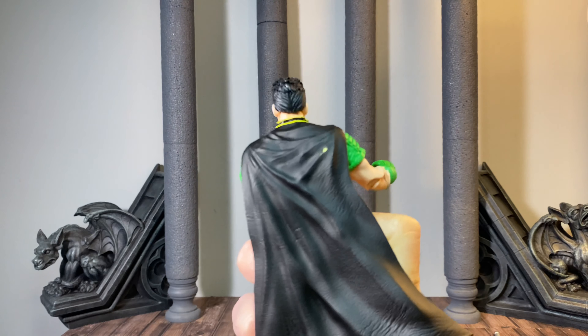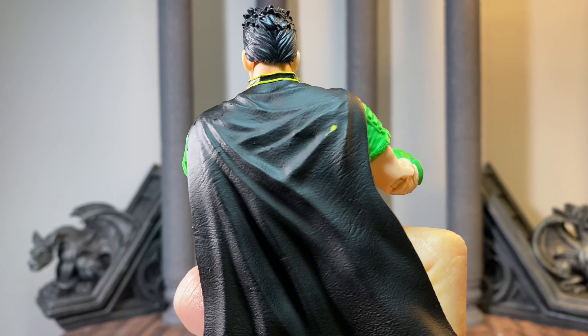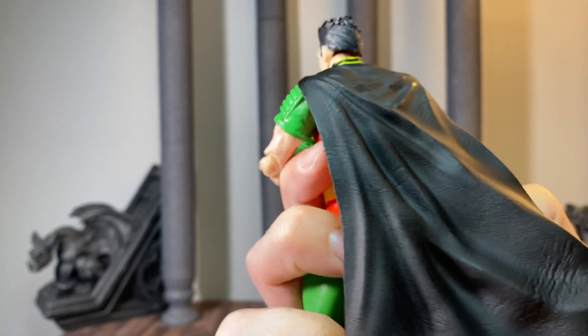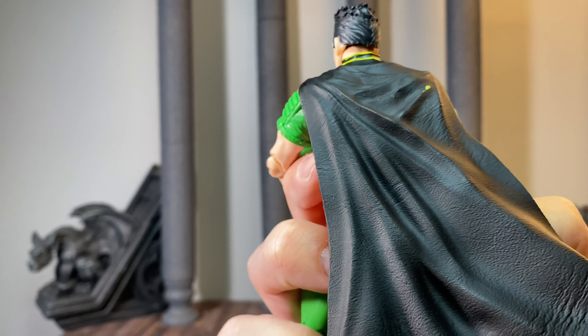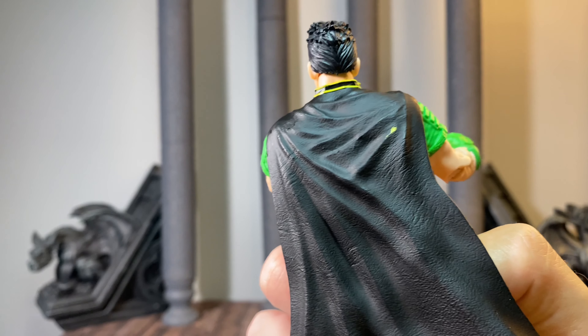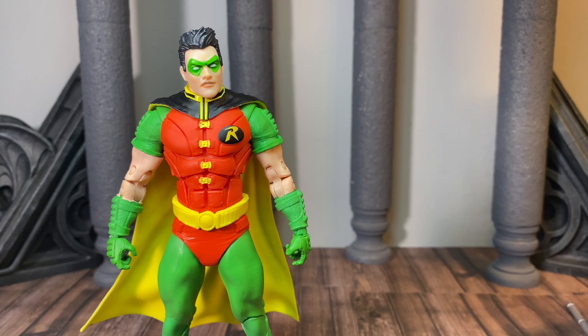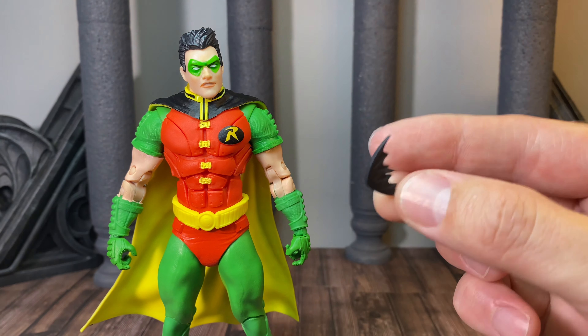Right out of the package, a lot of these have issues with the paint being chipped off in different places around the capes. I'm going to touch that up real quick off camera. While Robin's paint is drying, we'll take a closer look at the batarang.